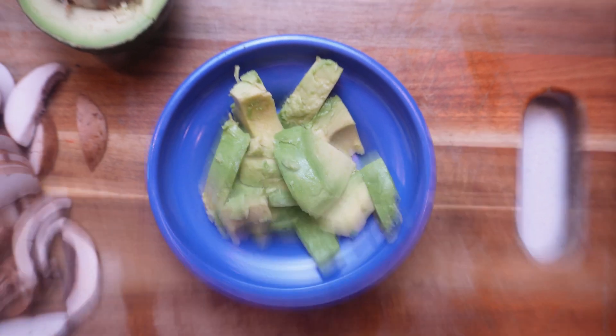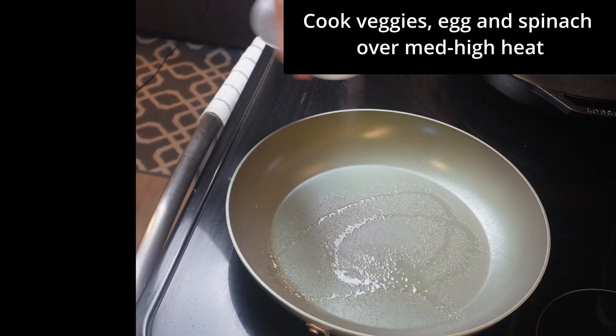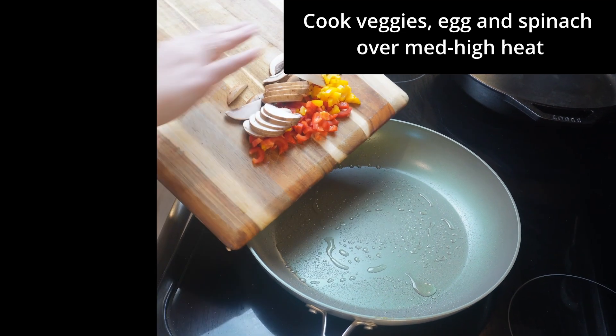Now we add avocado as a garnish or as a side — we didn't end up using the avocado in the quesadilla per se, but it's nice to have as a side dish. Next up, we spray our skillet with oil; we're using avocado oil spray from Costco.